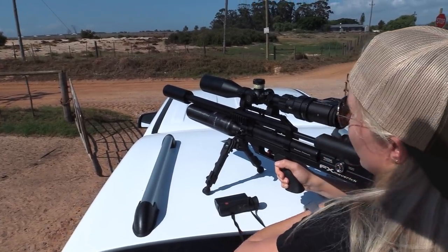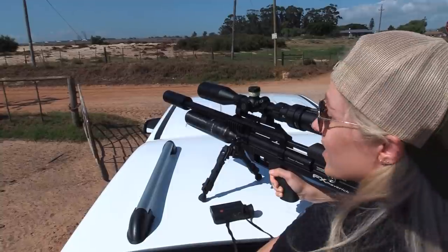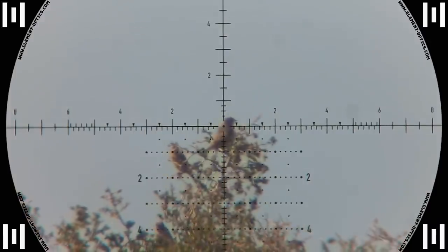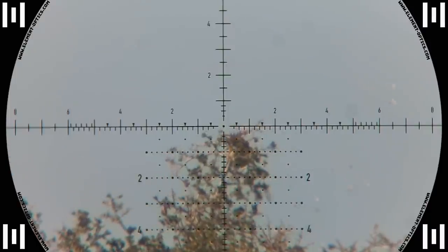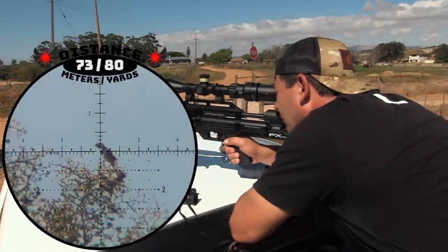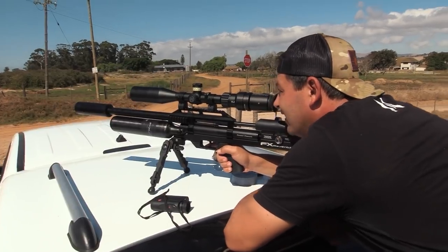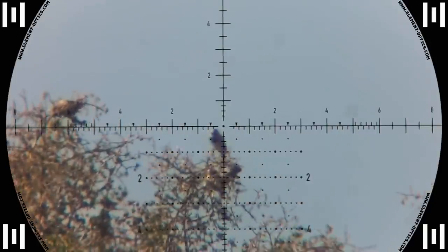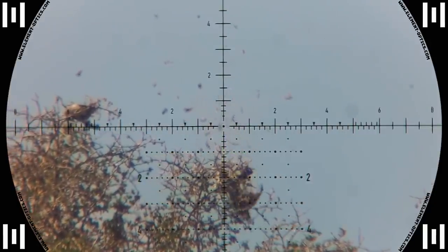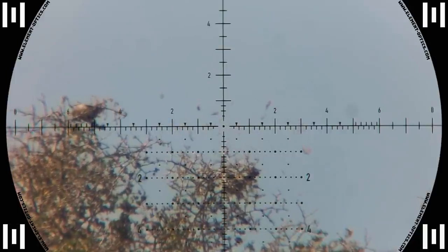Yeah, that was another good one — 73 meters. I just had to quickly take one as well. It's time for us to leave; I have to get Maggie home so she can go catch the kids. I think I'm going to come back tomorrow morning because it's getting way too hot now. I'll choose a different location and have some more fun — see you tomorrow.